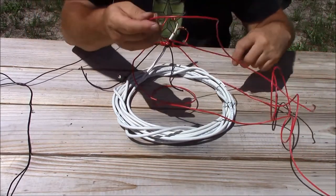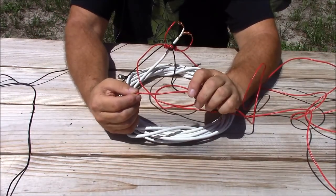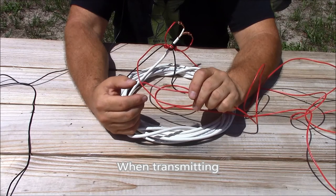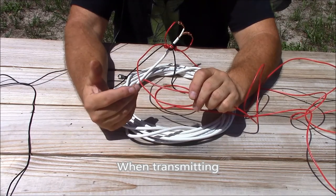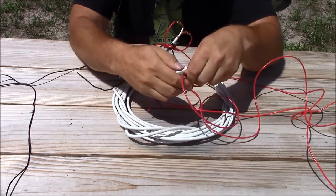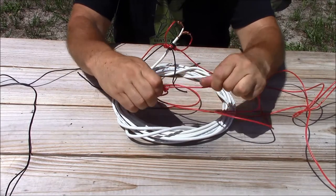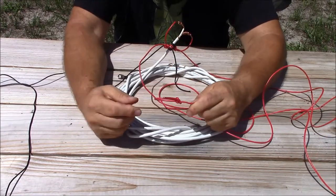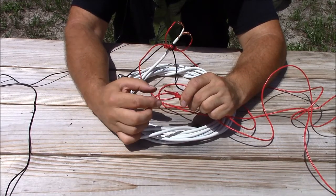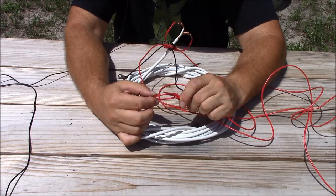Now that we've got our field expedient feed point assembled, it's time to work on the other end of our dipole. There are fairly high voltages present on the ends of a dipole antenna, so insulators are certainly a good idea. At lower to moderate power levels, all I do is make a loop at either end of the element with a bowline knot, then take cordage and tie that off — and that generally suffices.